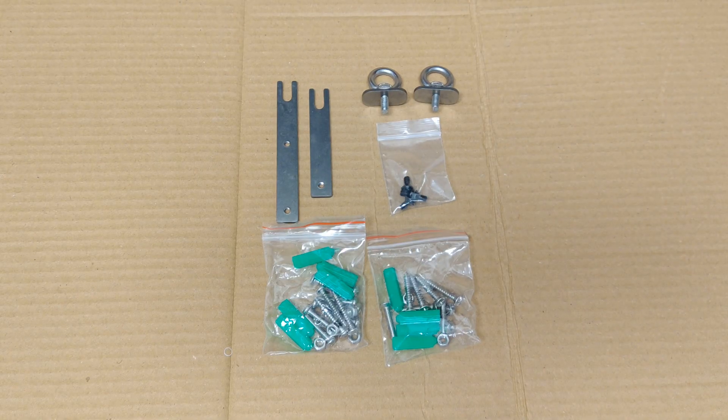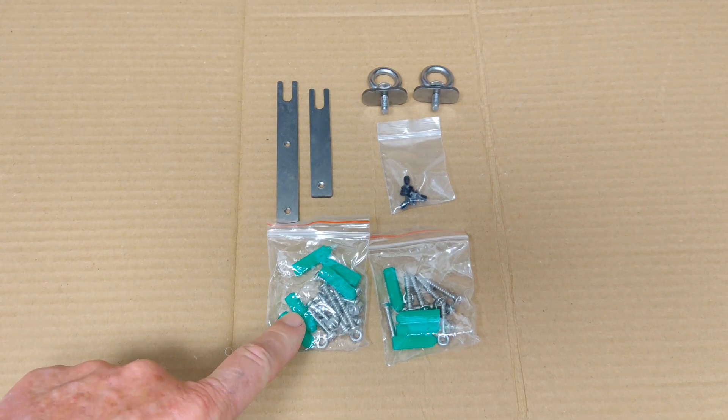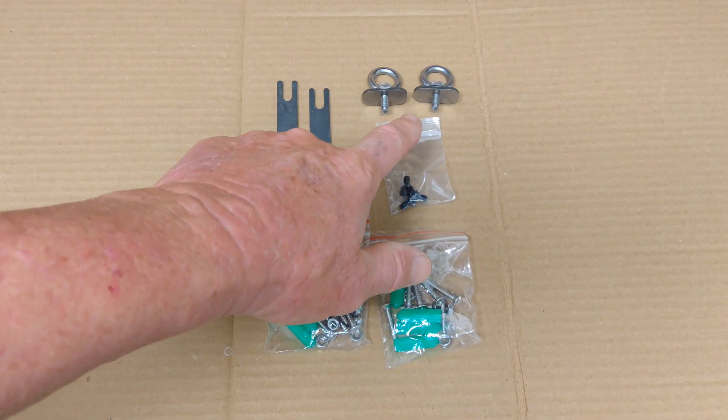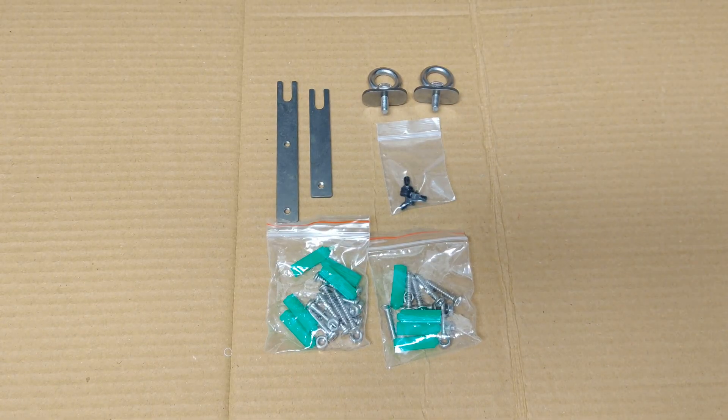The installation kit that comes with it includes nuts and bolts, sheet metal screws, some nice track mounts, and two pieces which I'm assuming will go into a track.